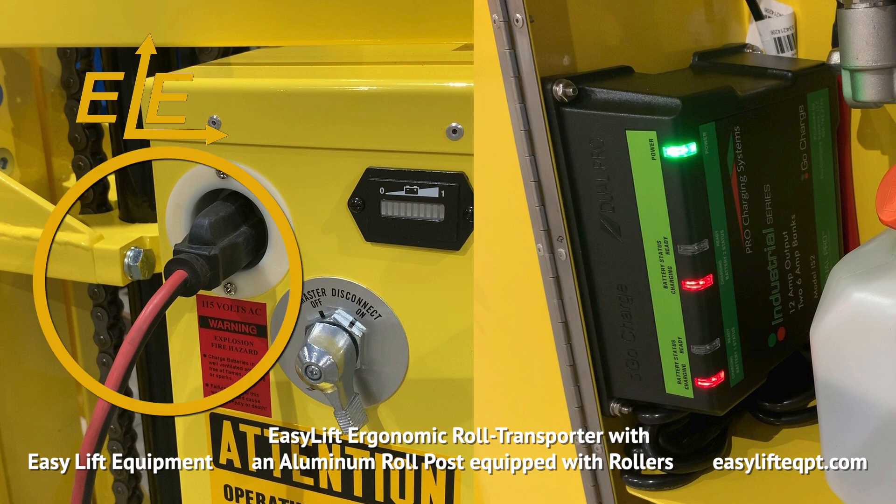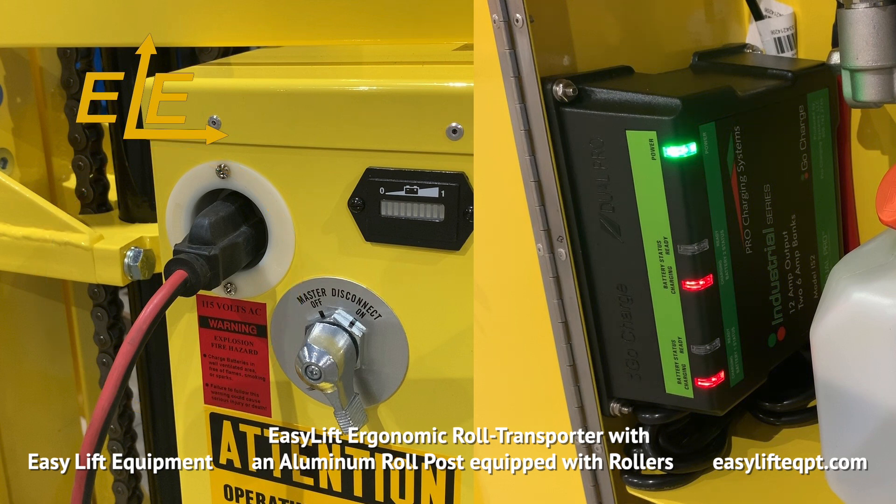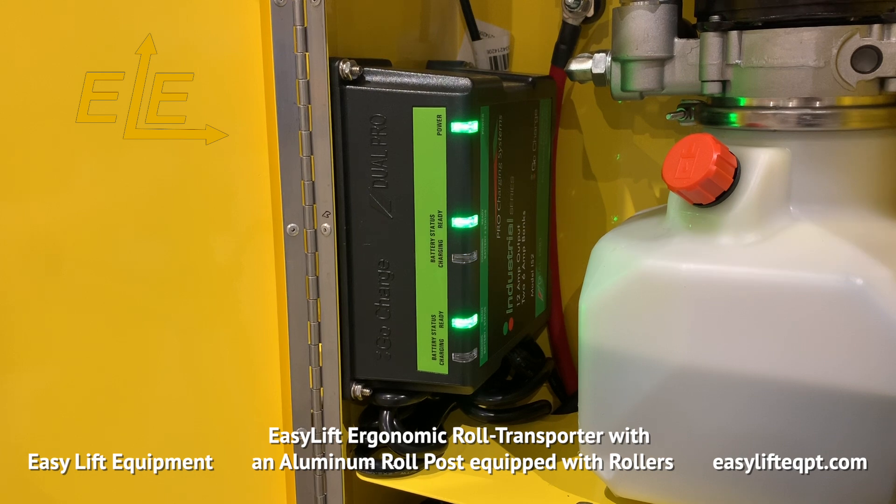A polarized heavy gauge extension cord is required for charging. Charging times range between 6 and 8 hours. The charger has separate indicators for each battery, which turn green once complete to ensure a full charge.